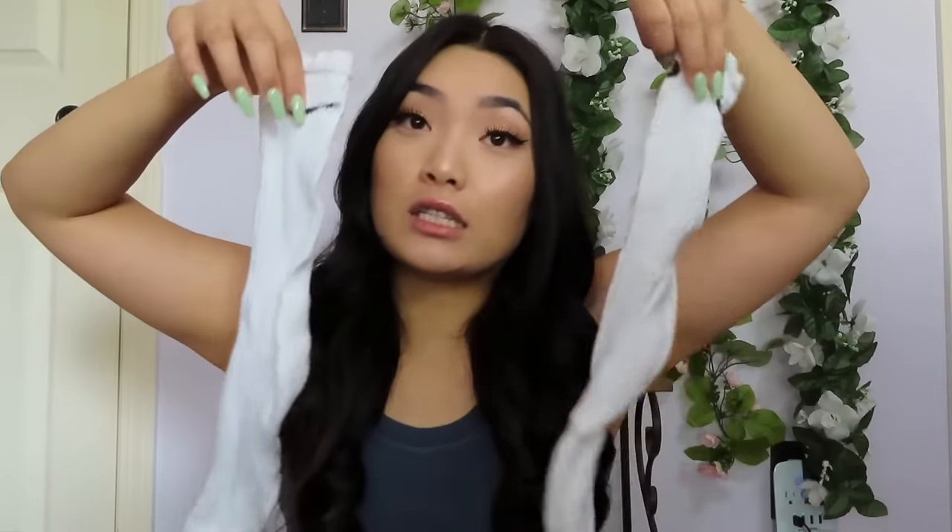You're going to need two socks — these are clean, don't worry. You can also use a bathrobe belt or something like that, just something with a little cushion. Then you're going to need some hair ties. I use these little scrunchies because they don't tug on my hair as much and are gentler.